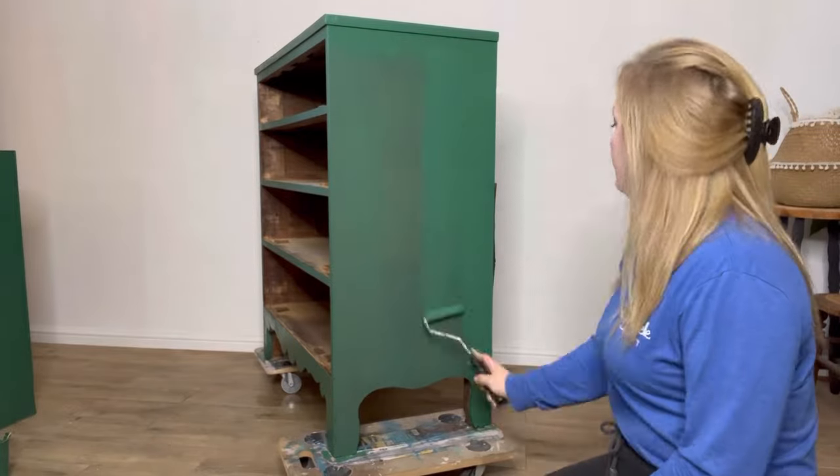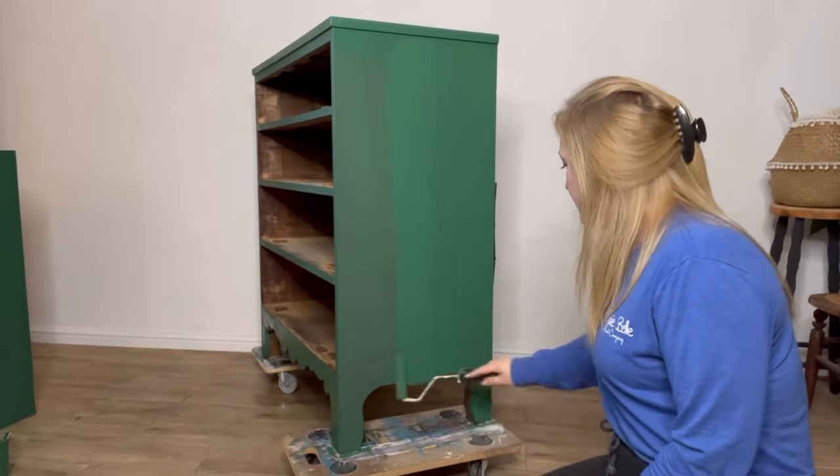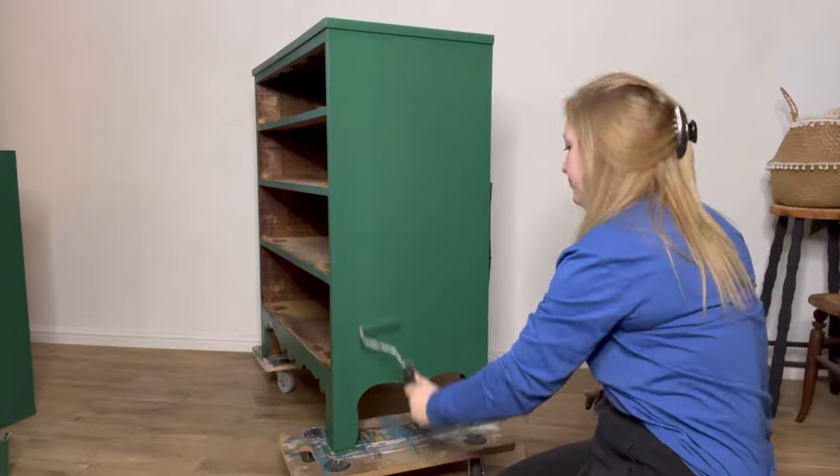Once that's dry, I come back and apply the second coat using the same method with the roller. I use three coats in total for this piece.